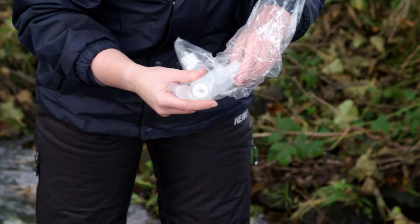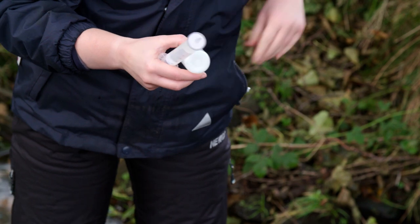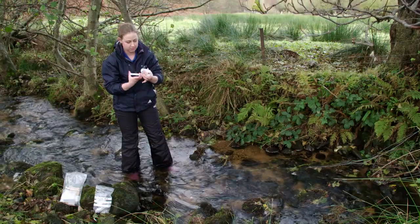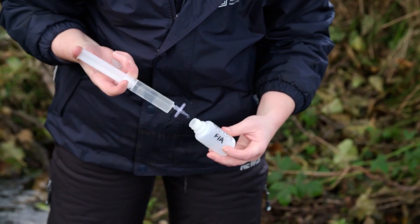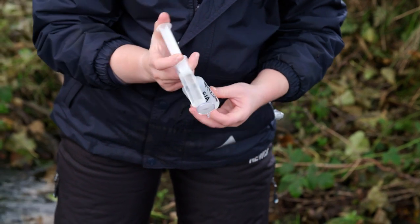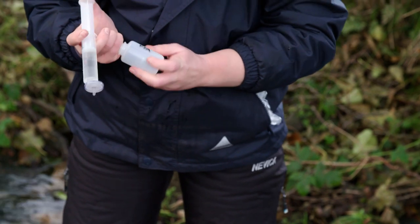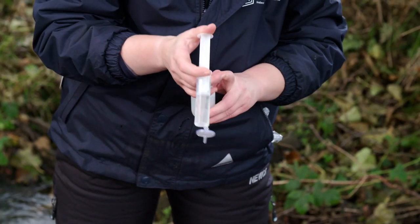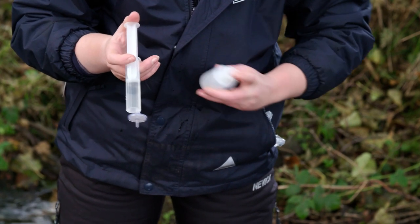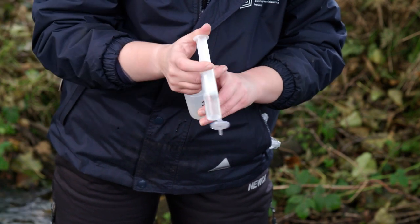Now remove the bottle marked FA from its polybag. This should always be the first water sample you collect. First, pre-rinse the bottle: remove the cap and, using the syringe, put a small amount of filtered water into the bottle. Replace the cap, shake the bottle and dispose of the water. Repeat this process three times. When removing the cap, ensure no unfiltered water, dirt or your finger comes into contact with the cap or the inside of the bottle.